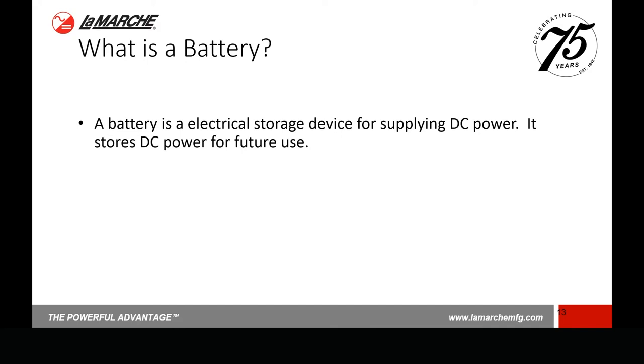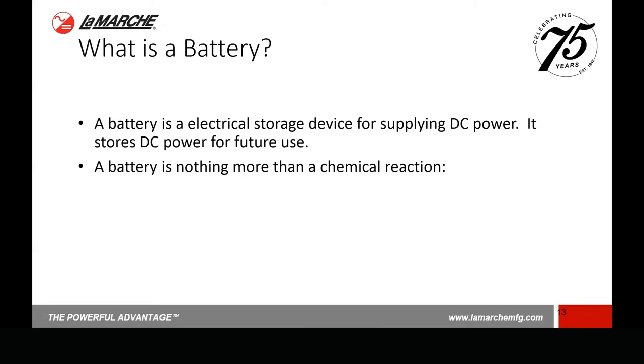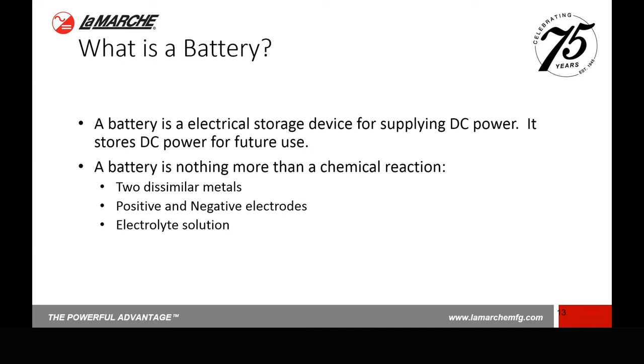The applications for storage batteries in the standby world could be for utility applications — switch gear breakers — or in the telecom world, providing a long duration backup for a cell site. Batteries are also used in the engine start world for starting engines, whether in a backup diesel or on a boat. So there are all kinds of different uses for batteries. A battery is nothing more than an electrochemical reaction. To build a simple battery, you need two dissimilar metals, a positive and negative electrode, and some sort of electrolyte solution — which is just the conductive means to support the electrical flow between those two electrodes.